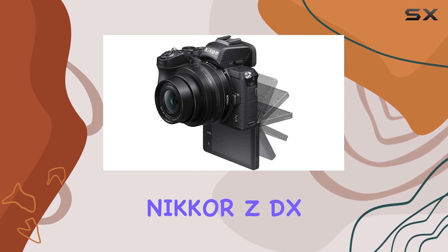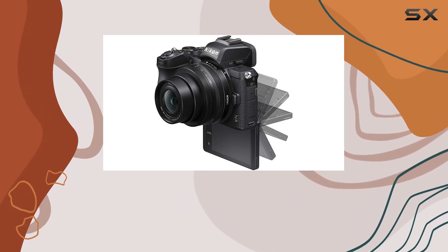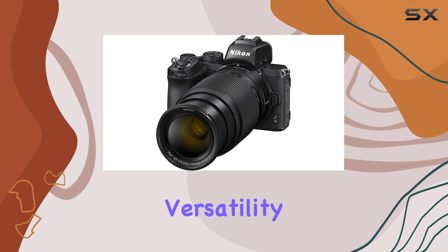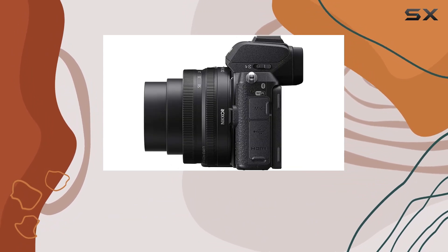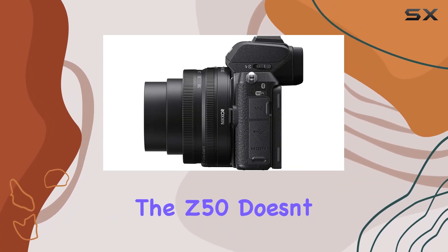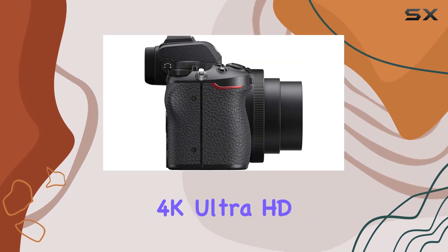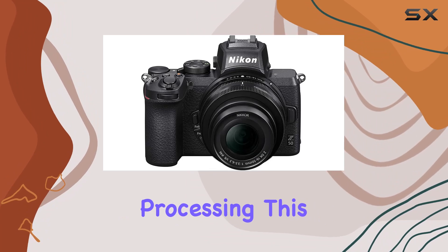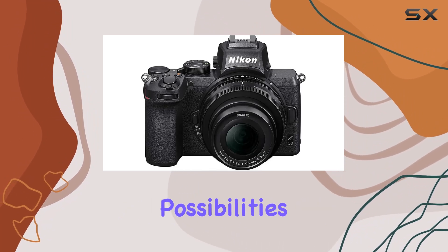The package includes the Nikon Z DX 16-50mm and 50-250mm VR lenses, providing versatility for various shooting scenarios. In terms of video, the Z50 doesn't disappoint, offering 4K Ultra HD video recording powered by the XP6 image processing, opening up a world of creative possibilities for videographers.